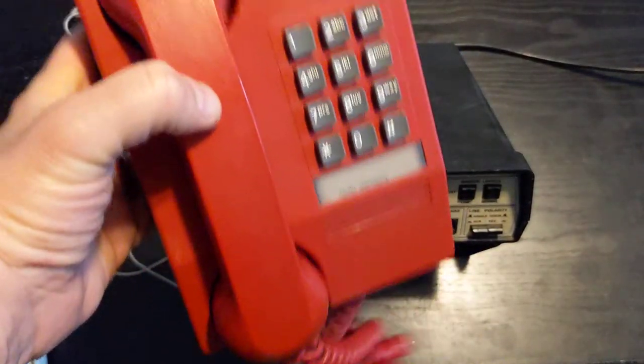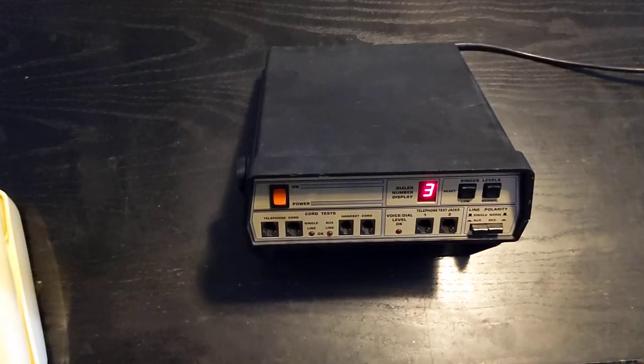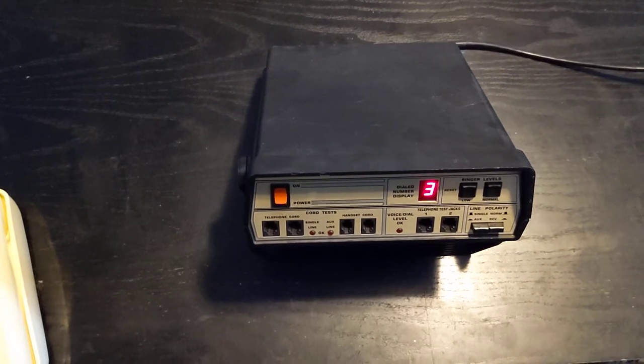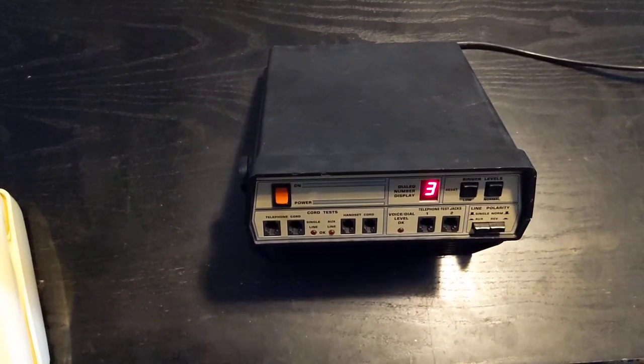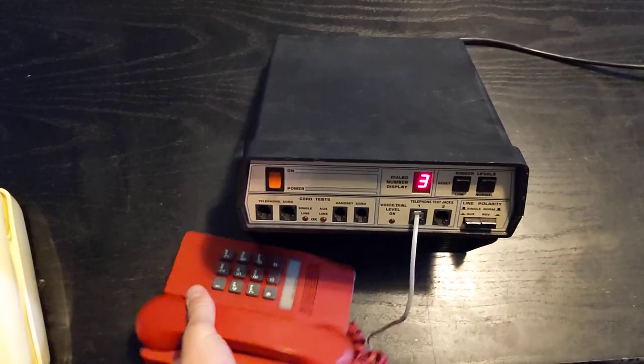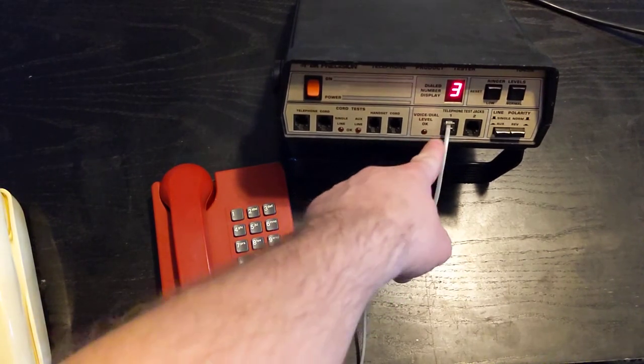Next up, we're demonstrating a Touchtone telephone. This is a Northern Telecom Harmony telephone, which was a pretty popular phone throughout the 90s. I had one growing up in beige — the red, I think, looks a little nicer. I'm going to plug that in using the same line cord we tested a moment ago, and then plug that into the Telephone 1 test jack, and set the phone down on the table so we can see what we're doing. As you can see, it's plugged in and there are no lights on.